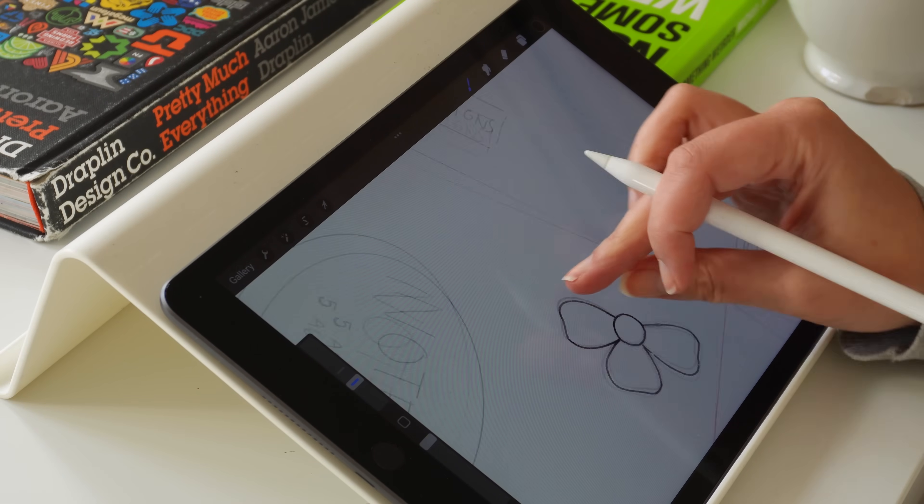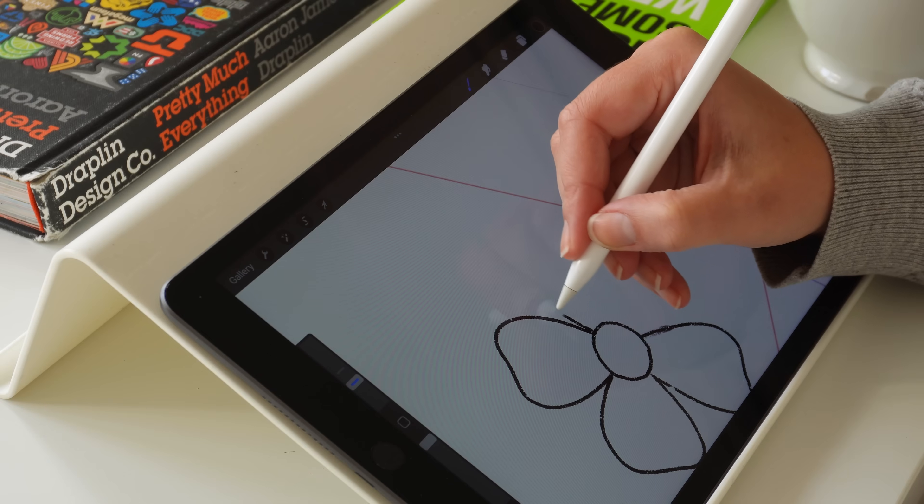Now that we know which areas we're going to design for, we can get sketching. I'm working in Procreate because that's where it feels most natural to me. I always grew up drawing with pen and paper and being able to draw straight on the iPad just feels very natural — but make sure you find a workflow that works best for you.